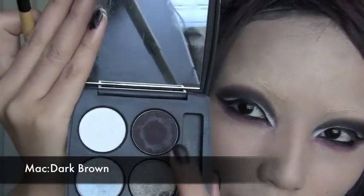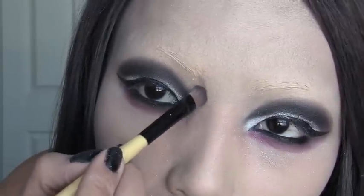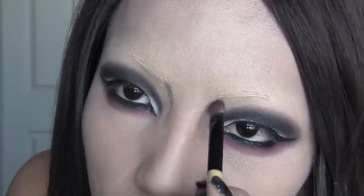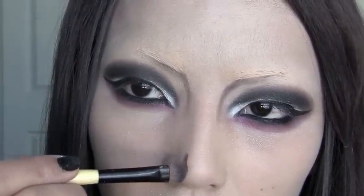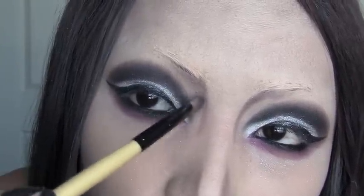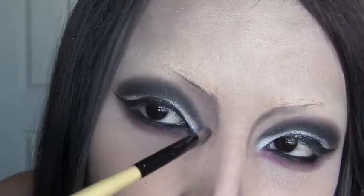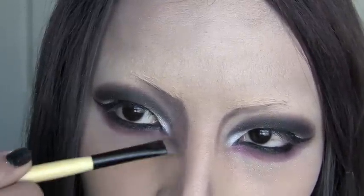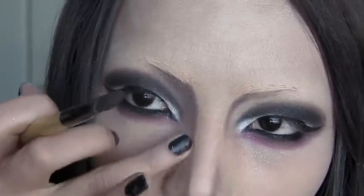Now let's move on to contouring. I'm going to use this dark brown eyeshadow. I'll contour my nose line first, pulling it down here and taking the brush right down the nose. Now let's blend the color in. For the eyebrows, just take light strokes halfway to your eyes. I'm going to lightly connect the nose line and blend it with the tips of my fingers.